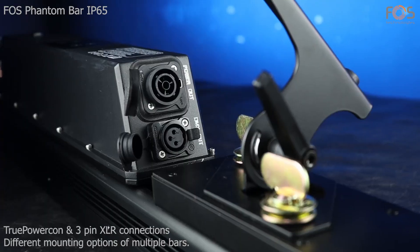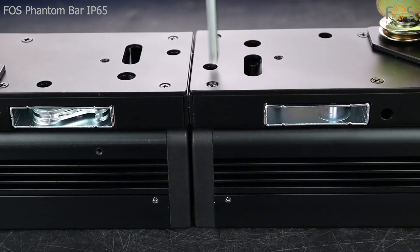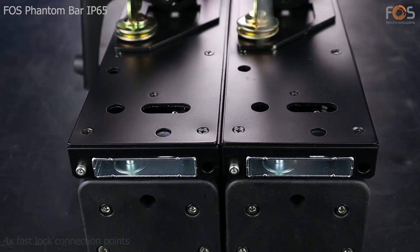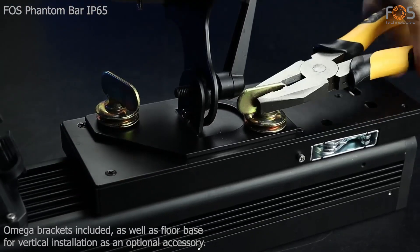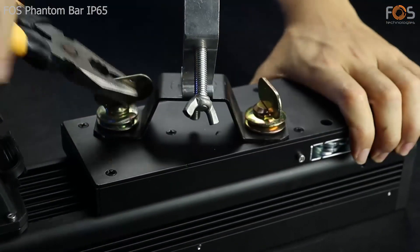With true Powercon and 3-pin XLR connectors, different mounting options offered for multiple bars. 4 FastLock connection points, Omega brackets included, as well as a floor base for vertical installation as an optional accessory.